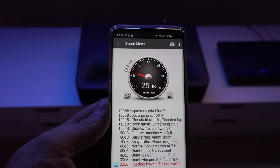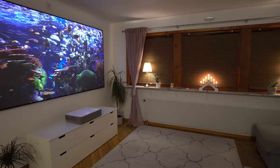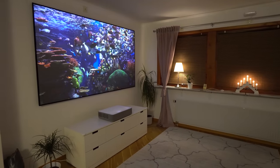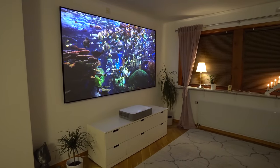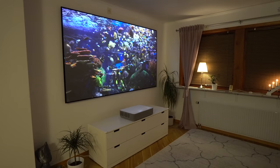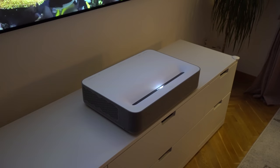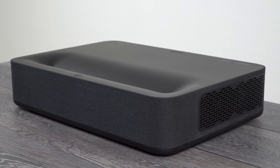In terms of reliability in the long run, I'm happy to report that we still have the white version of this projector in our living room that we use as a TV replacement. It runs every day, all day long, for over a year now without any issue and we are very satisfied with it. So in the end, what do I think about the VAVA laser projector?